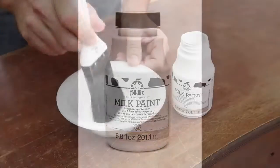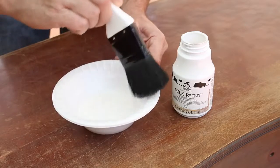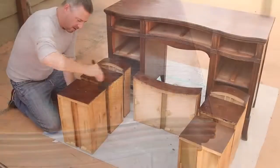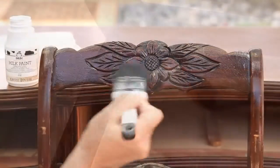Pour the bonding primer and sealer into a work bowl. Dip the brush and wipe the bristles along the inside of the bowl to remove the excess. Apply with the grain — the primer will dry to a clear, flat finish. Now that all the priming is done, I have to wait four hours for it to dry. In the meantime, I'm going to reupholster the seat cushion.